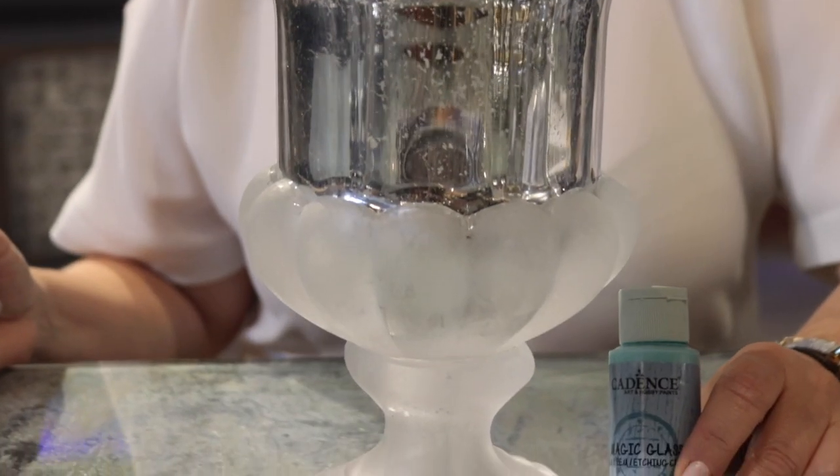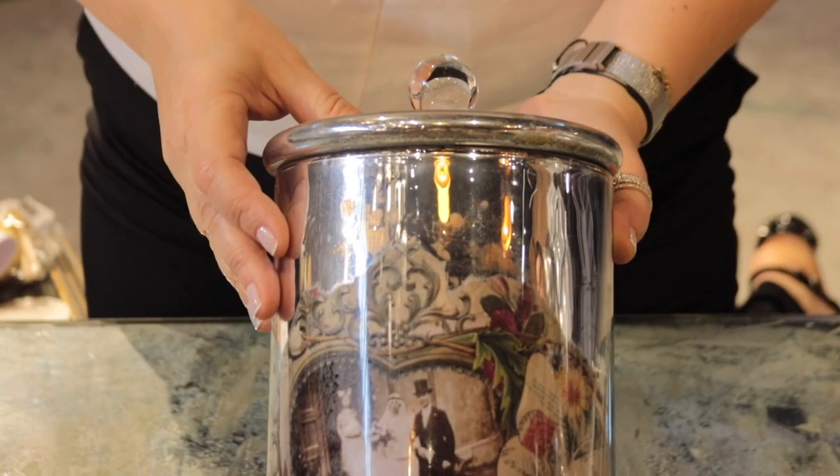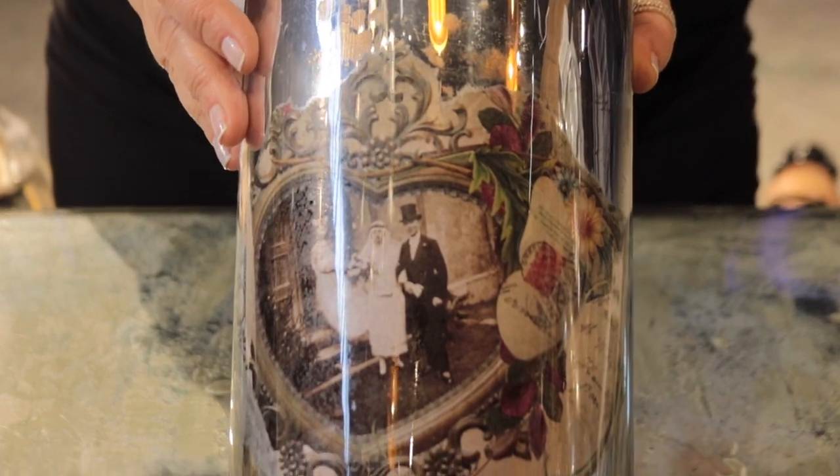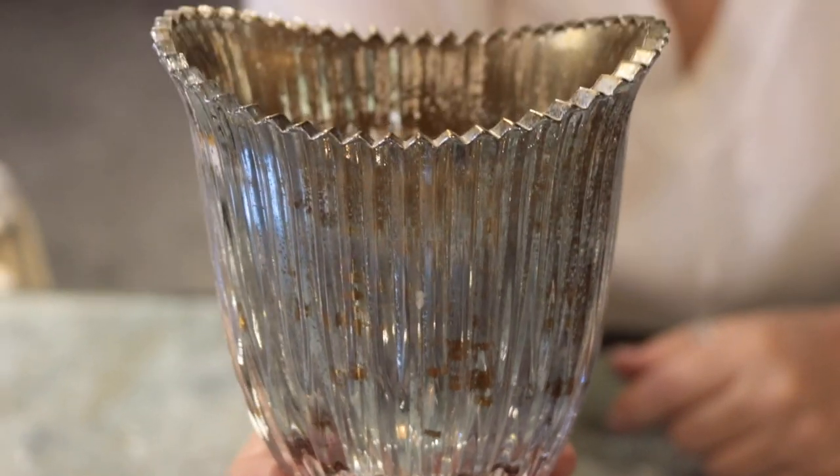You can combine the mirror effect with other paints of Cadence. For example, you can combine it with Magic Glass, or you can combine it in a tray. Also, you can combine it with holographic paint. Or in some projects, you can combine it with rice paper and have an effect like this. With the mirror effect, you can apply many different effects and have many different final looks like this one, or use some transfers and create effects like this.